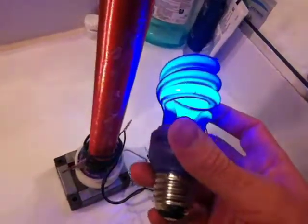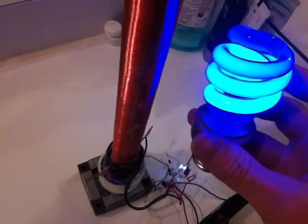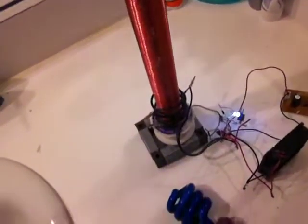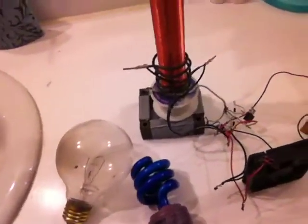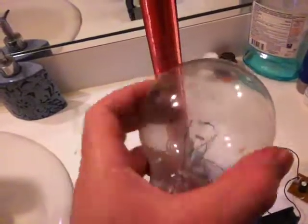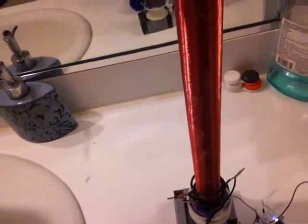Let me show you — all the vacuum lamps are going to turn on like this through induction. But these other lamps are not going to turn on. Let me show you why. See, it's not turning on. The reason is that these are a different type — they're not vacuum lamps with mercury inside. That's why they don't turn on. But it's still cool and interesting!